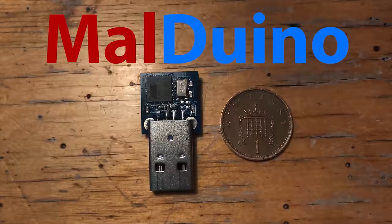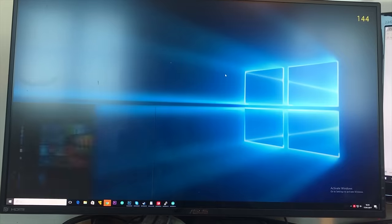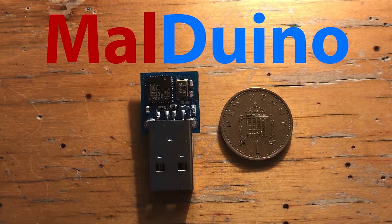Malduino is an open source Arduino-based bad USB. You can use it to inject keystrokes at lightning speed, gain a shell, change someone's desktop wallpaper — anything you can do with a keyboard and 15 minutes of your time, Malduino can do in a matter of seconds. To find out more, see the Indiegogo link in the description.